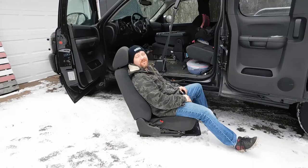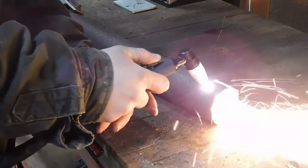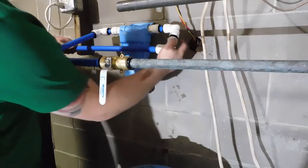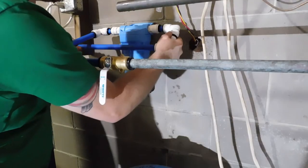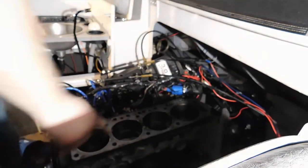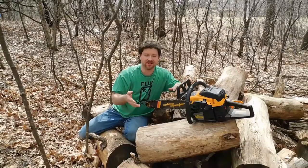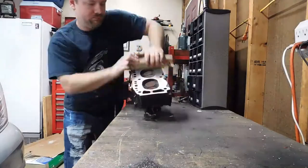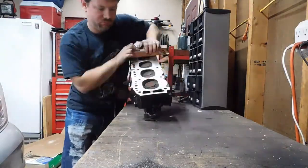Hi, I'm Dale, and this is Dale of All Trades. I'm constantly finding myself having to repair something, install something, or find out the hard way that something just isn't worth the money. So I figured I'd take you along for the ride, hoping along the way to inspire you to try your hand at some repairs yourself.